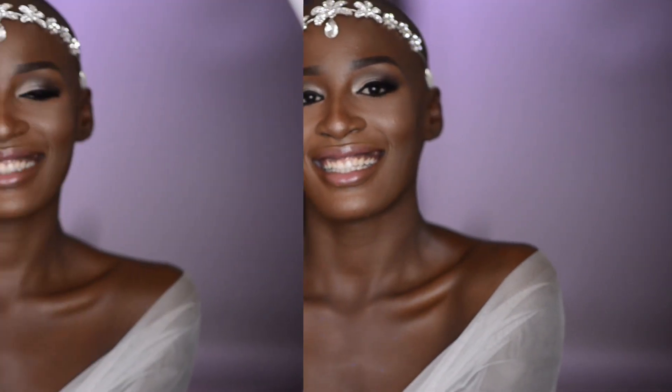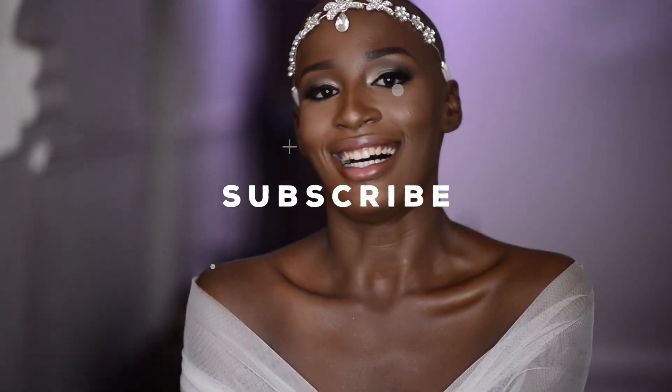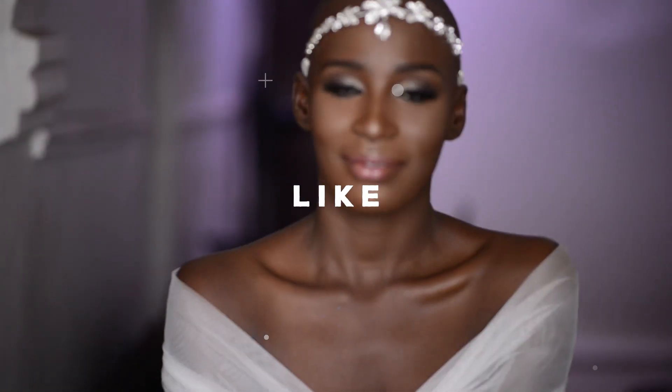Our transformation is now complete — I present to you a beautiful bride! Doesn't she look gorgeous? I hope you guys enjoyed this video. Don't forget to subscribe, like, and share. Thank you guys!